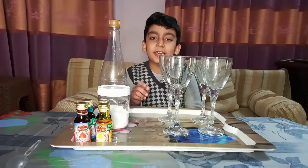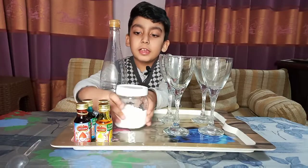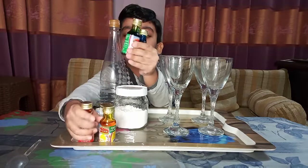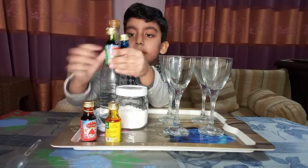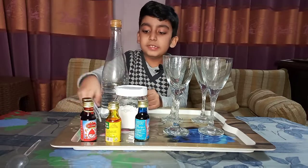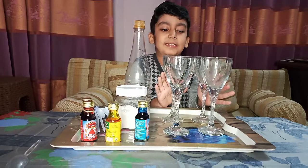I'm going to show you the material you need for this experiment. You need: baking soda, four food colorings, four plastic spoons, vinegar, and four glasses.